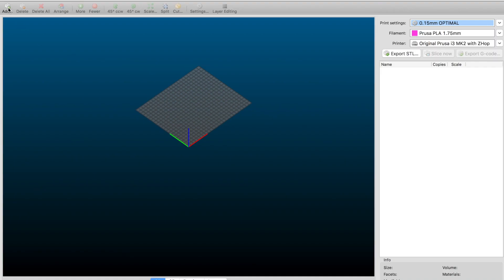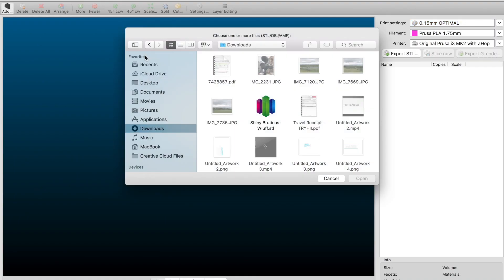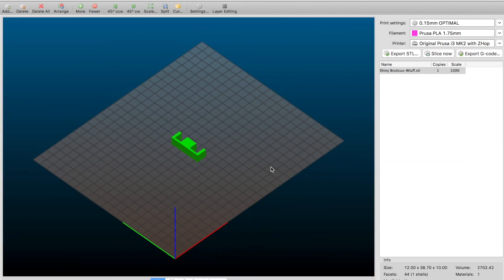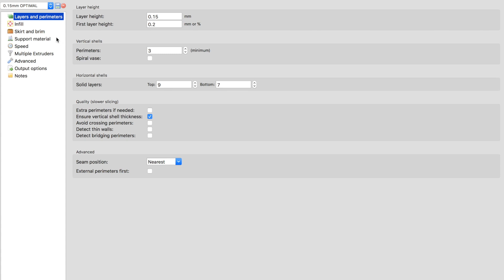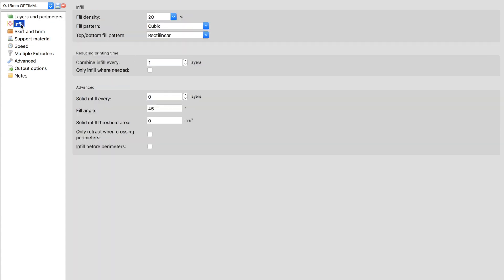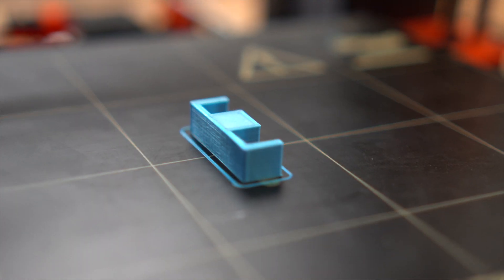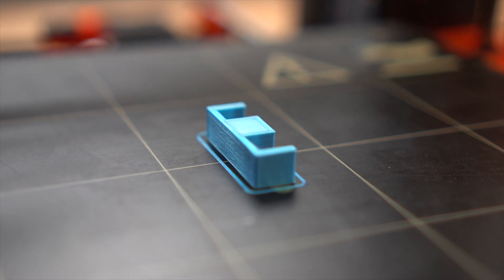Since I'm using the Prusa printer, I'm going to use the Prusa Edition of Slicer. It's pretty simple to slice — no rafts, no supports. I'm going to use 20% infill because I think that's going to be strong enough without going overboard. Then I just slice it, send it to the printer, and print it. I'm actually pretty impressed — I only had to print this once, and it took about 30 minutes, which is pretty quick.